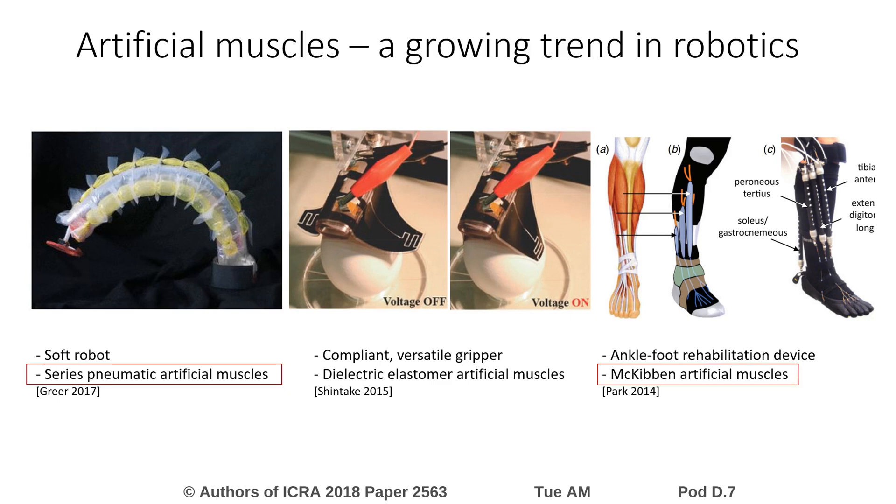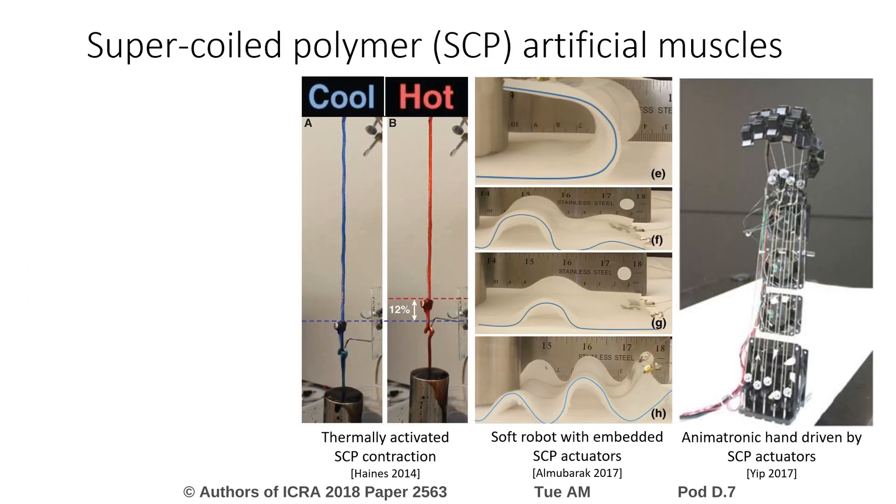Actuators like pneumatic muscles and dielectric elastomers offer capabilities like inherent compliance and high power-to-weight ratio. These biomimetic properties open many new doors for achieving safe, life-like robot motion. Supercoiled polymer, or SCP, actuators are a relatively new class of robot artificial muscles.